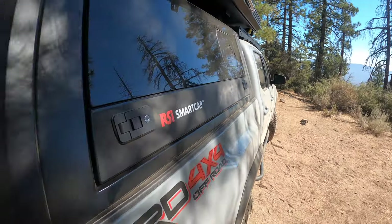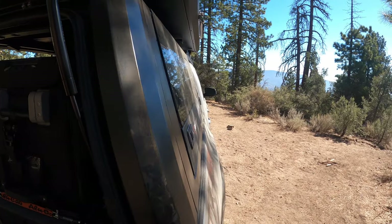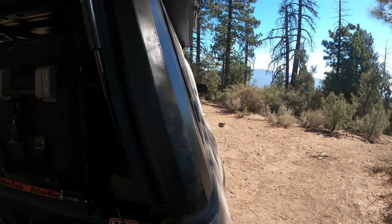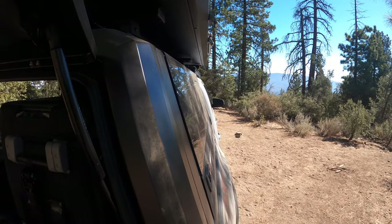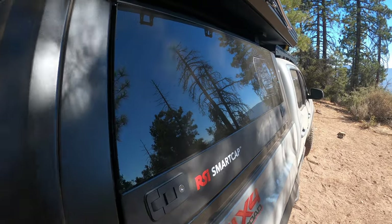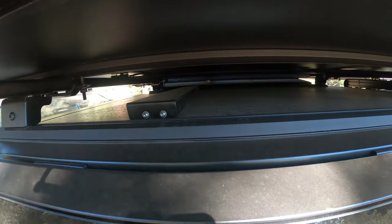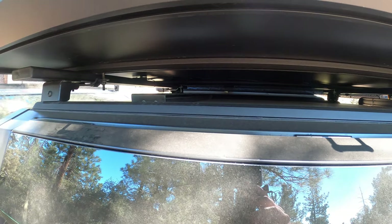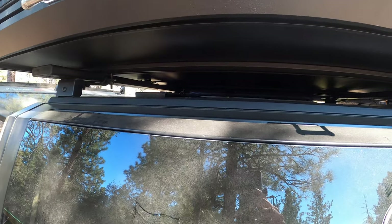One thing I really like is the sleekness of it. When you shut the gate and look down the truck, the lines are so smooth — it just goes right with the Tacoma. It fits super well. I've got my tent up here too.